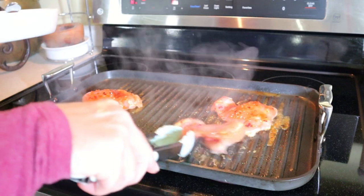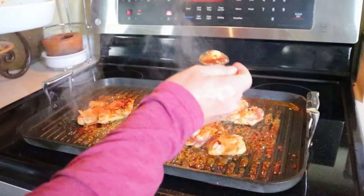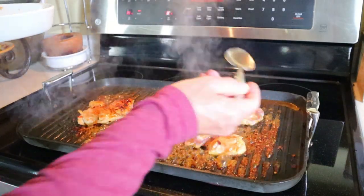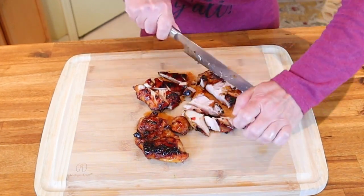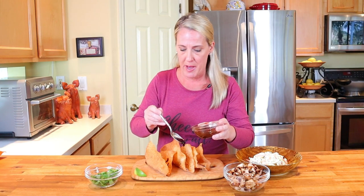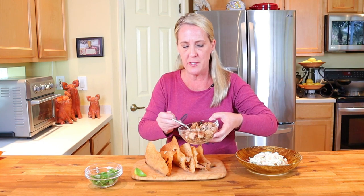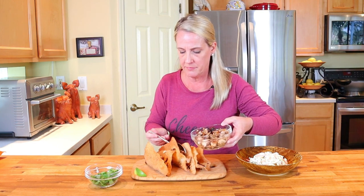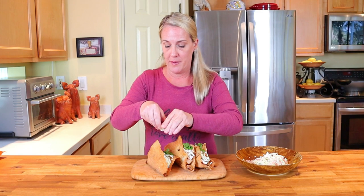Now grill the marinated chicken thighs for four minutes per side until they reach an internal temperature of 165 degrees, spooning extra marinade over each thigh. Once rested, chop the chicken into half-inch chunks. To build the tacos, take the shells, drizzle the bottom of each with the wonton dumpling sauce, stuff each one with the chili marinated chicken, top with the signature coleslaw, a little cilantro if that's your thing, and a squeeze of fresh lime.